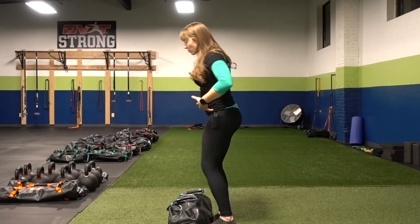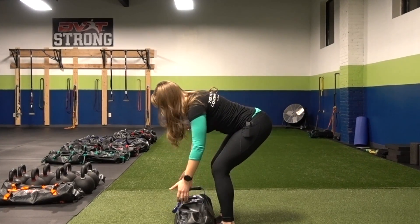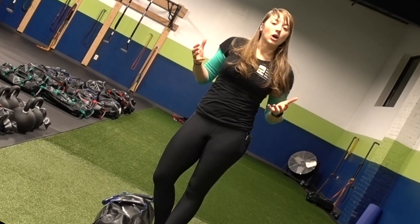Definitely before you attempt the bent over row, make sure that your hinges are rock solid — that you feel comfortable pulling yourself back into that position since you're holding it for the entirety of your reps.